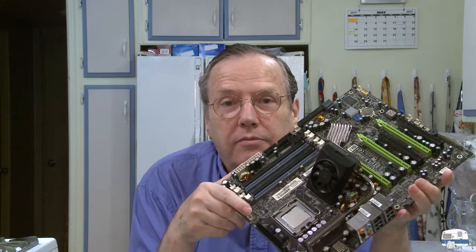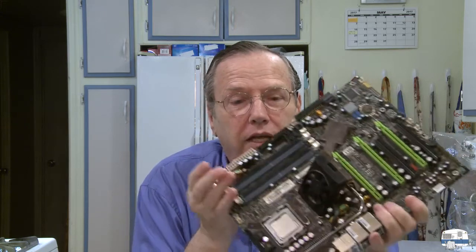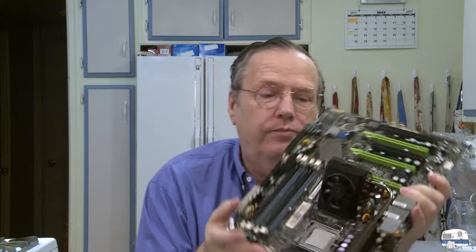What else do you need? A brain isn't very good without memory, so you need memory sticks. It all depends on what generation of computer you're working with. This particular motherboard required DDR2. My current computers are using DDR4 — I skipped DDR3 because I used my old ones for so long. This is RAM, random access memory. This board holds four sticks; my new boards hold eight. I just filled them all up — they hold 128 gigs of memory on the motherboard.